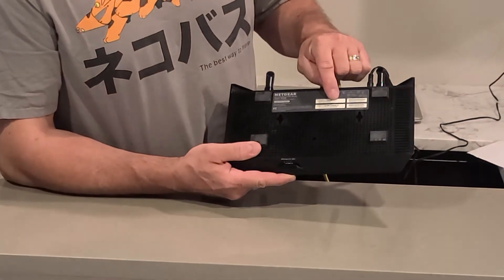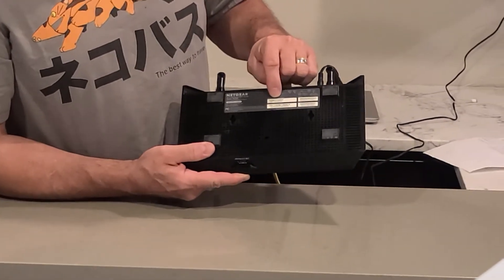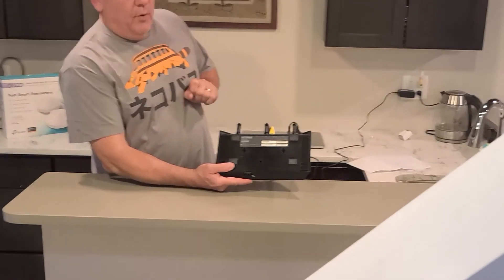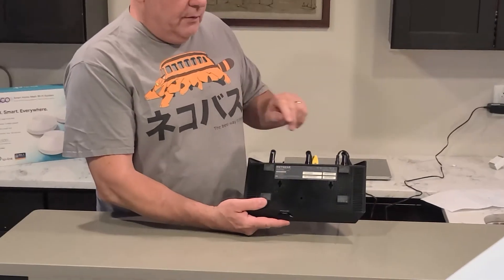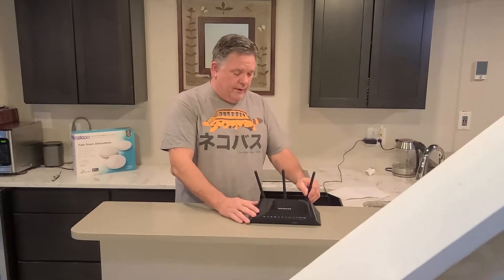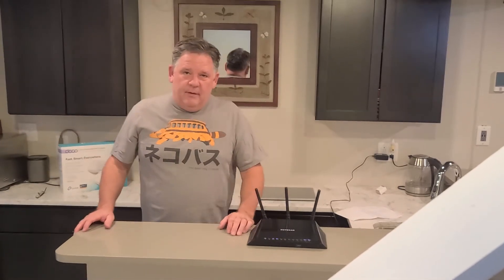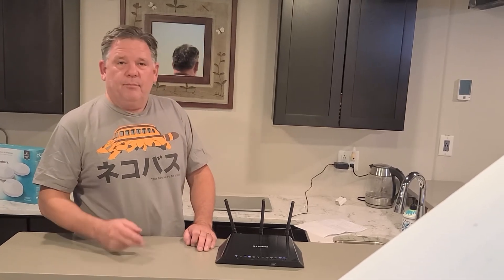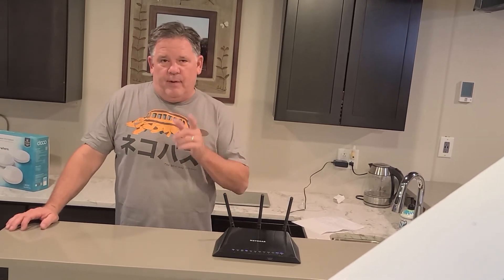This one is called Netgear 43 and it gives the default wireless password. So if you're connecting to that network, you'd be looking for Netgear 43, and right here it supplies the wireless password. Now both of those can be customized and changed, so you can give it your name and a password that isn't already printed on the back of the device. With that, I want to move over to showing you the admin page where you can go in and change your password, change your SSID, and so forth.